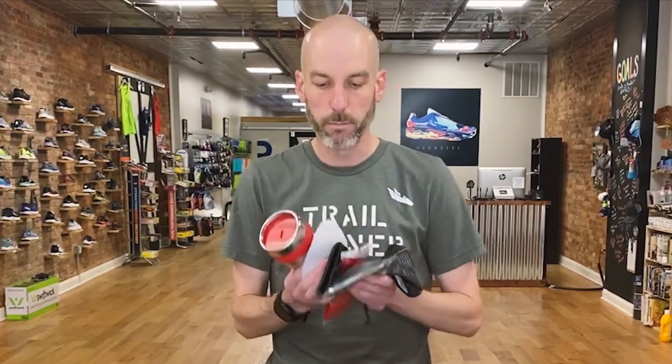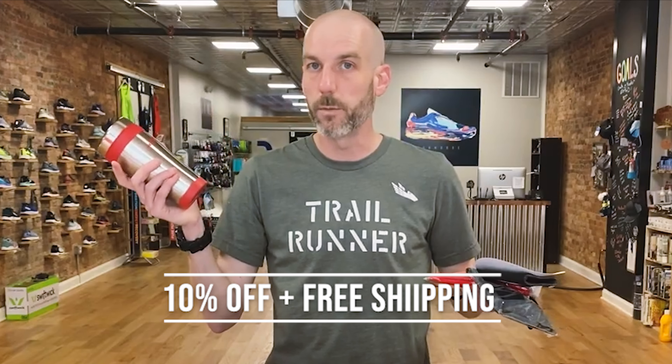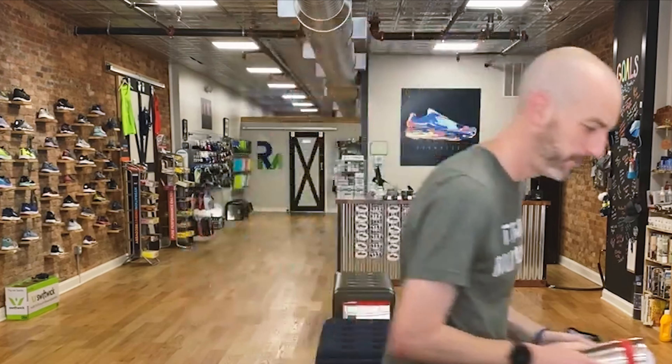Thank you so much for watching our channel. You can always purchase our stuff down below. And before I forget — I'm doing a little contest thing. Comment down below your favorite Altra shoe and I'm going to pick a winner, as long as you live in the continental US. We're going to ship you some Altra stuff — a coffee cup, an Altra face mask, and I'll even throw in a Run More sticker. Comment down below on your favorite Altra shoe and we'll send out some free swag to the winner. You can also use promo code RUNMORE — one word — down below and save yourself 10% with free shipping. Any questions on this or anything else, leave it down below and we'll do our best to get back to you. Thanks, happy running as always, stay safe. Bye.